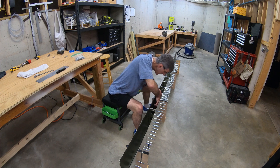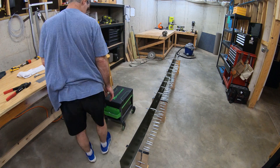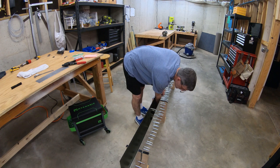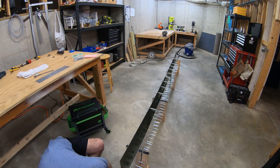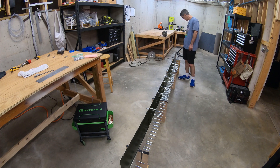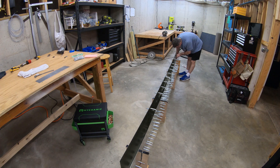These are blind rivets — LP4-3s or LP4-4s. This is one of those places where there was just no way to design it so you could get access to the shop head of a solid rivet to buck or squeeze it, so blind rivets it is. There are six per side. I have a pneumatic blind rivet gun as well, but the pneumatic cylinder on that wouldn't quite fit down inside between the skins, so I just went in and used the hand-operated tool.